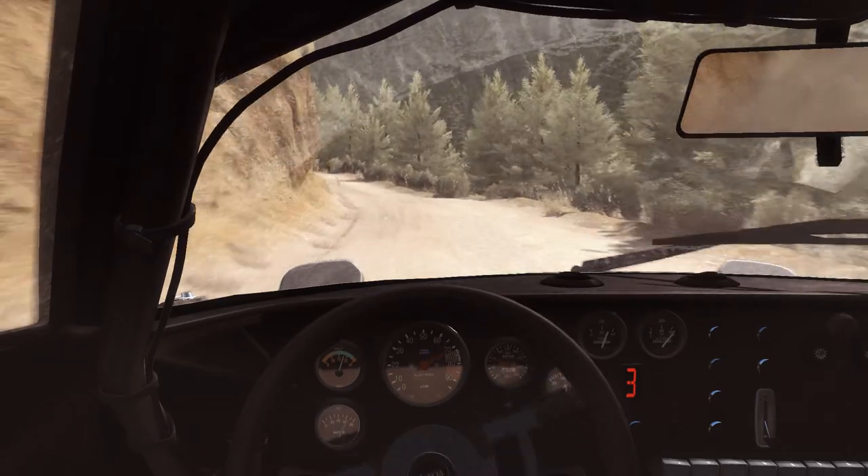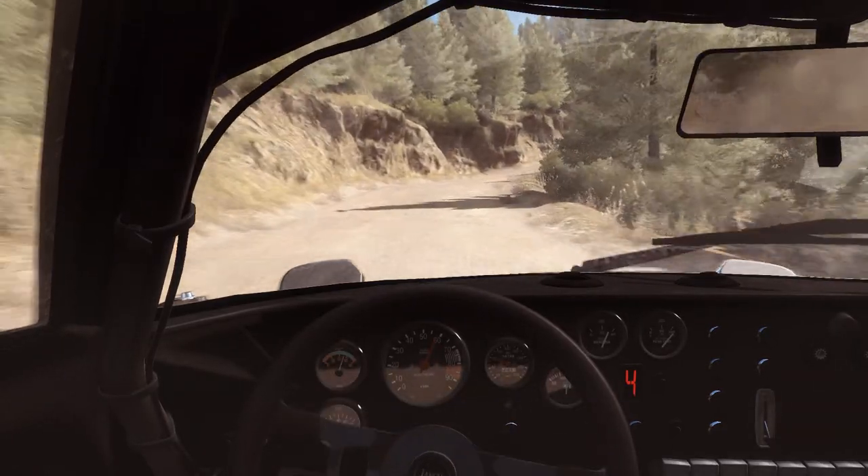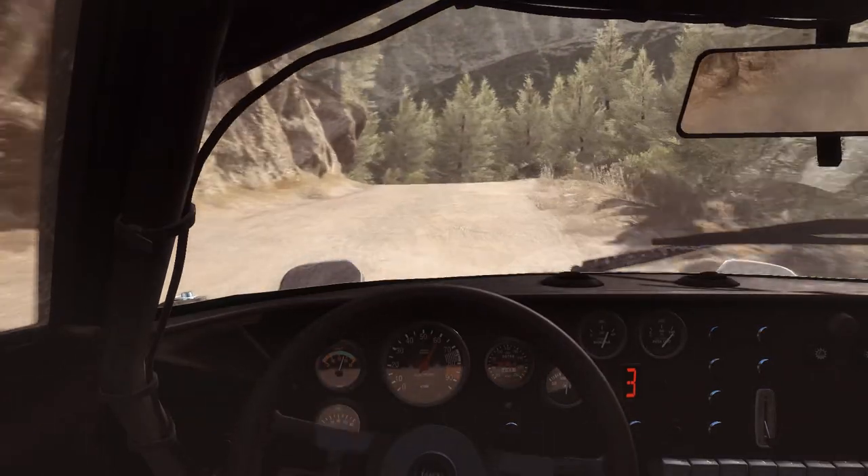Into left 6, long. Over the top, crest. 80. Right 5, half long. And left 4, 60.